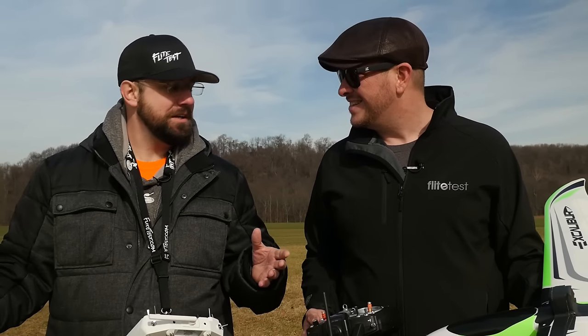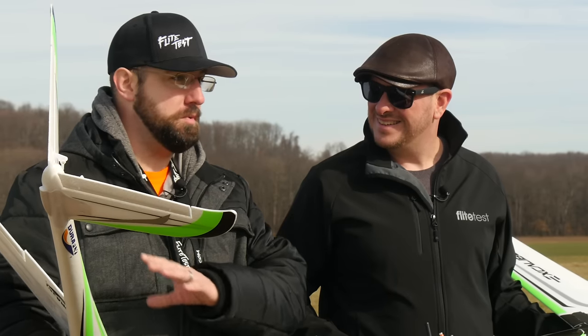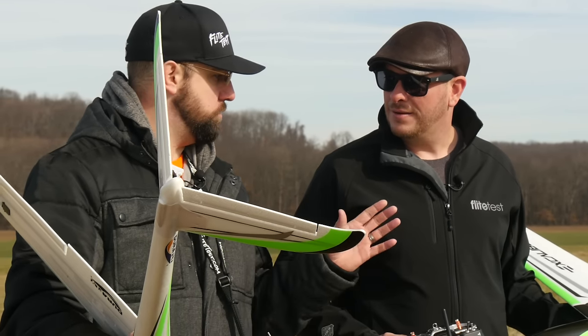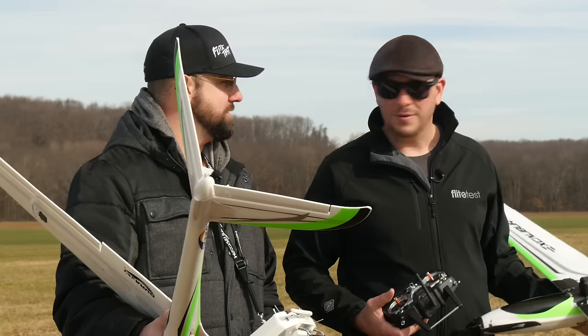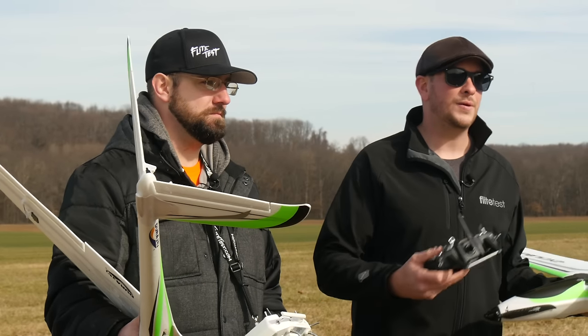We're going to do a straight-up review on this. We'll talk about the build experience, the assembly experience, and our thoughts while we're flying. We're going to be flying a 4S 2200 — thank you Hyperion for that. Let's go ahead and get it up in the air.